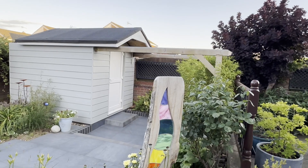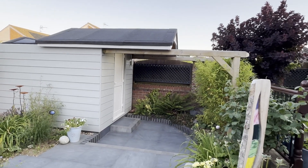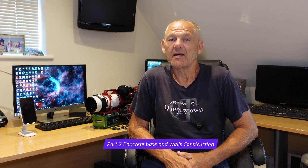Hi and welcome to the channel. If you're thinking about building yourself an observatory then this is definitely the video for you. As a builder of many years, let me show you how to build the ultimate roll-off roof observatory from scratch using my very own design. I'll share some building tips and tricks along the way. This is stage two of the series: constructing the concrete base and the walls.